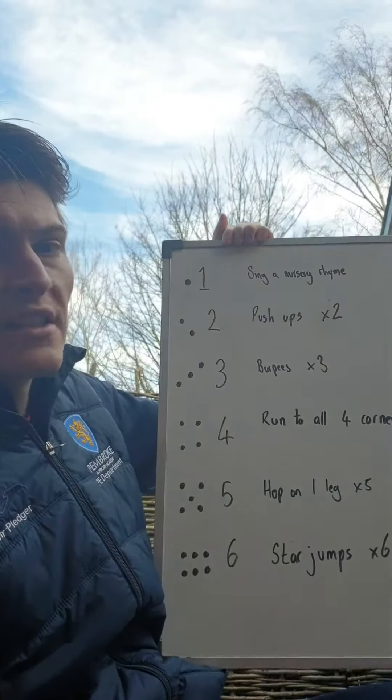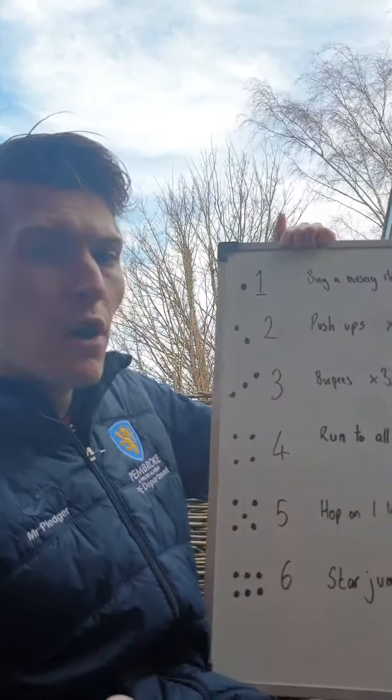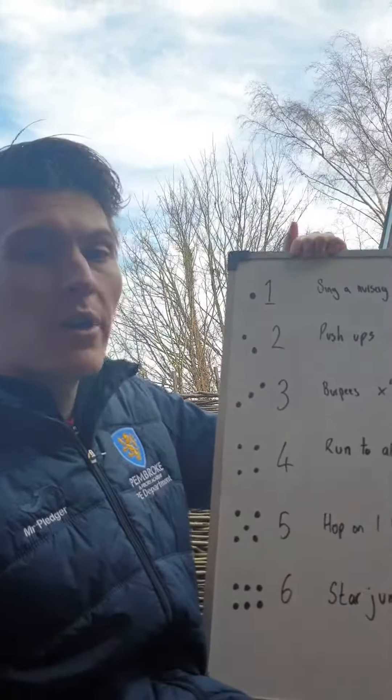Number yourselves six different activities that you will do dependent on the number that you roll on your dice. So for example, if I was to roll the number three, the action I will have to do is three burpees.